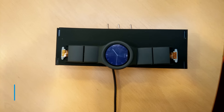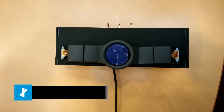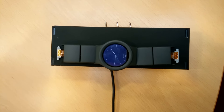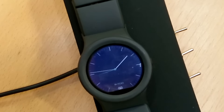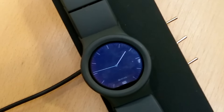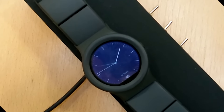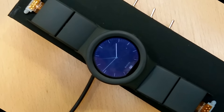What you're looking at here is a very early prototype of the Blocks modular smartwatch. It's an extremely exciting project that's ongoing with Kickstarter at the moment and is ready to be fully launched next year. So we're going to have a quick look at how the project is progressing now.